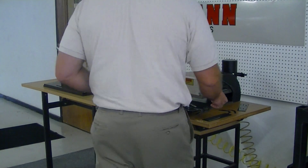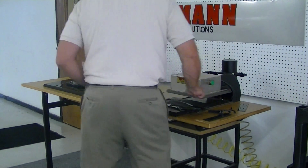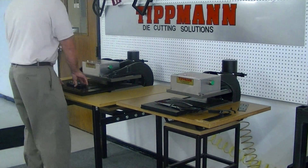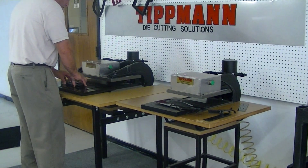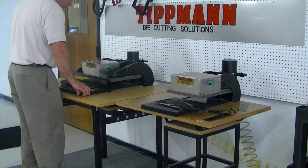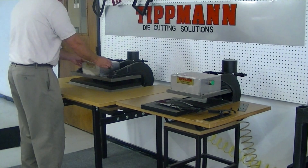I'll go ahead and send these cut samples back. Now I'll demonstrate the 1500 press with your marker die. This die, as well, didn't work as well on our 700 press — you have to hold it for a little while. But on the 1500, it goes a lot quicker.